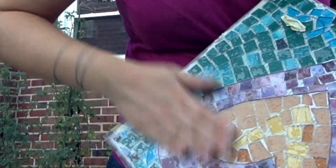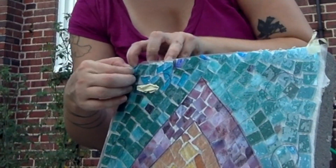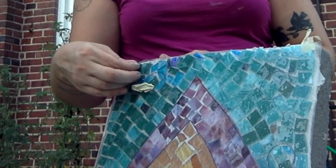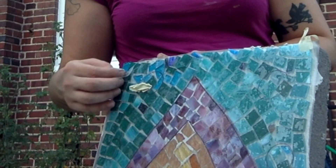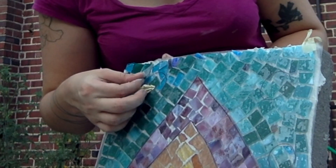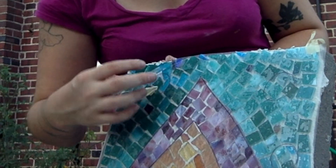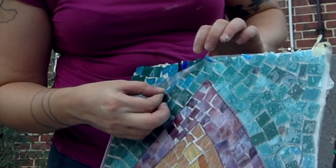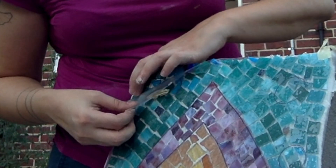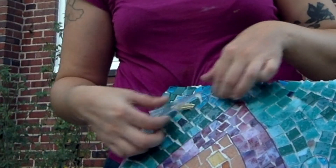You do not have to take your contact paper off right now — you can wait till it dries. If you do want to take it off, be careful and just pull it one piece at a time and make sure all those pieces are stuck. The reason you'd pull the contact paper off is if you see that your mortar is squeezing up between your glass pieces. It looks like mine is pretty good so there's not really any of that happening, but if there is you definitely want to pull it off and push down each piece of glass as you go and clean out any places where the mortar has bubbled up.